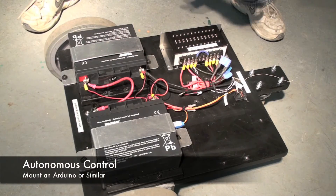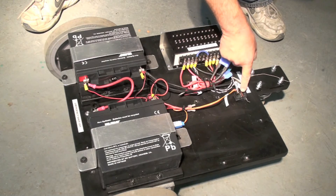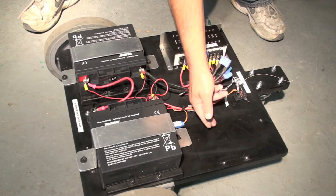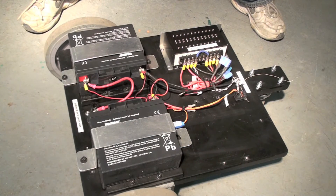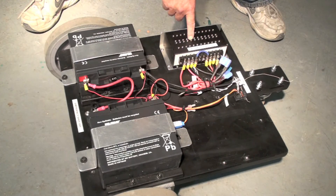To convert this to autonomous operation, you would simply mount an Arduino or a similar control board here, take out this receiver, and plug in these two wires to the control board or the Arduino, then send signals from your program through these wires to the motor controller.